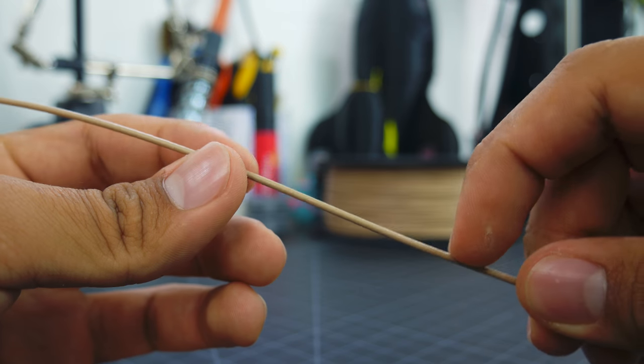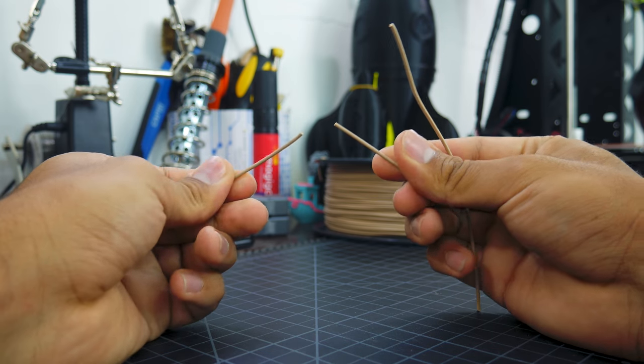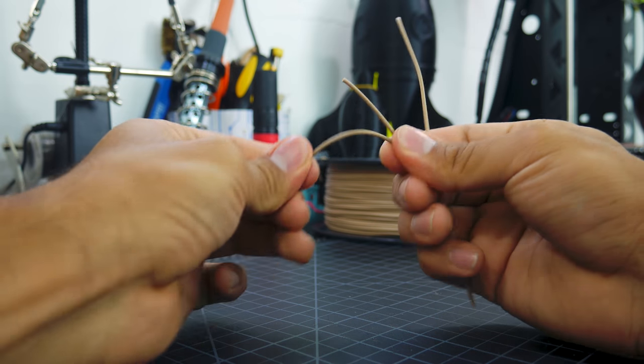The filament itself is rough and has a matte finish, yet it is not abrasive, so there's no need for any special nozzles. However, due to the fine wood dust, it is not recommended to use a nozzle smaller than 0.4mm, or the wood dust might clog the nozzle. The wood dust also makes this filament more brittle, so make sure it doesn't go through any sharp bends before getting to the extruder.